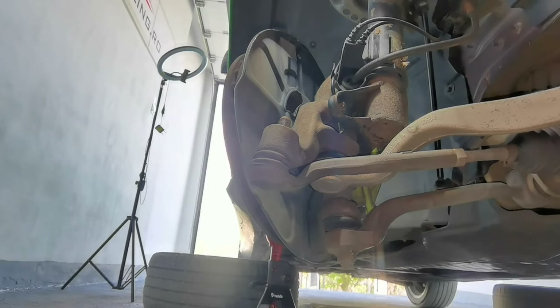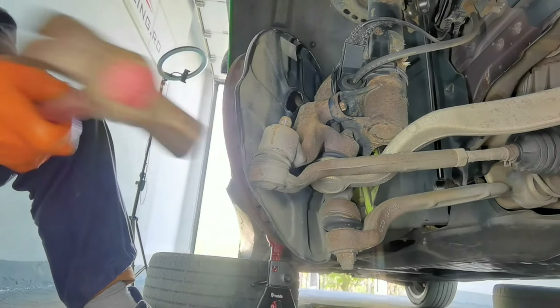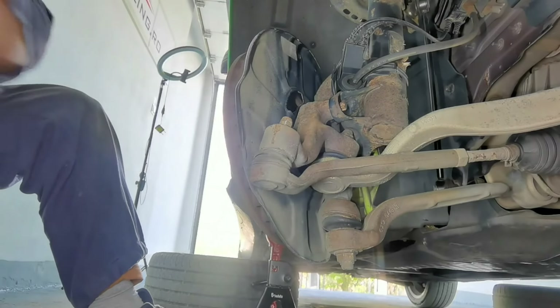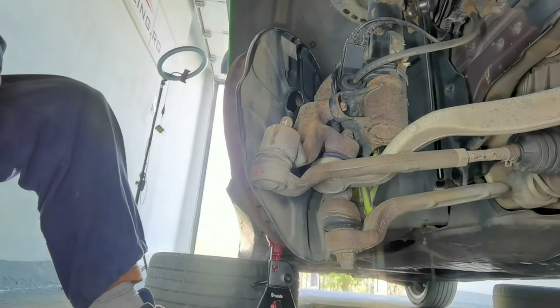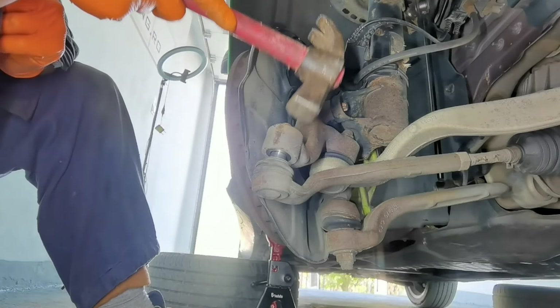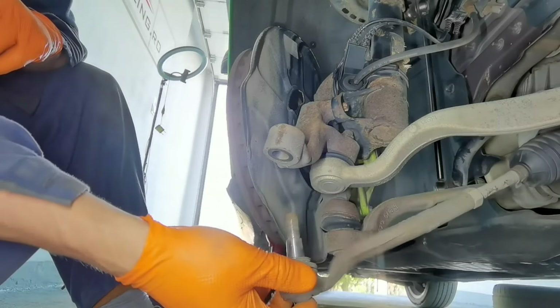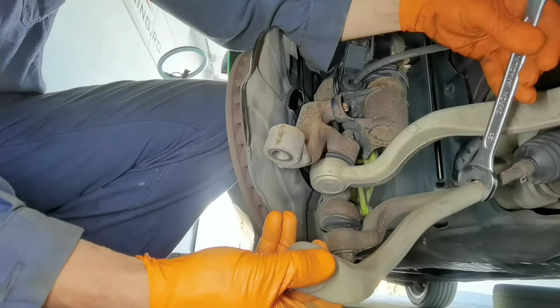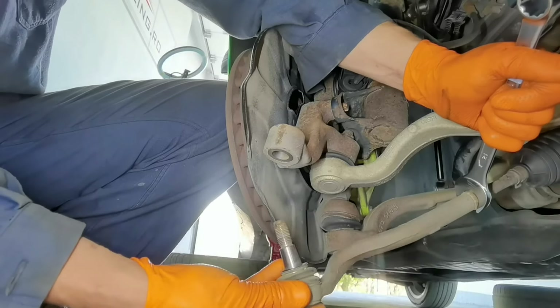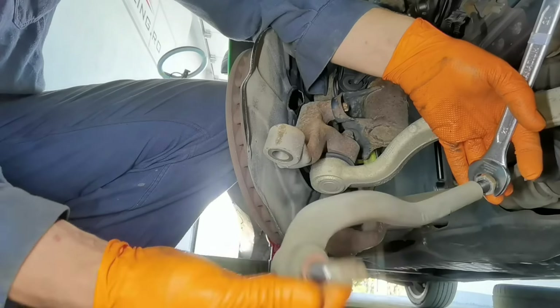To remove the outer tie rod from the hub, you can use a special tool, but I prefer to hammer it out because it comes out very easily in some cases. Watch how many times I have to hammer it until the outer tie rod comes out from the hub. This is how it looks coming out using a hammer, since not everyone has a special tool. You can also count how many turns it takes until the outer tie rod comes out from the inner tie rod — in my case I have 25 turns.